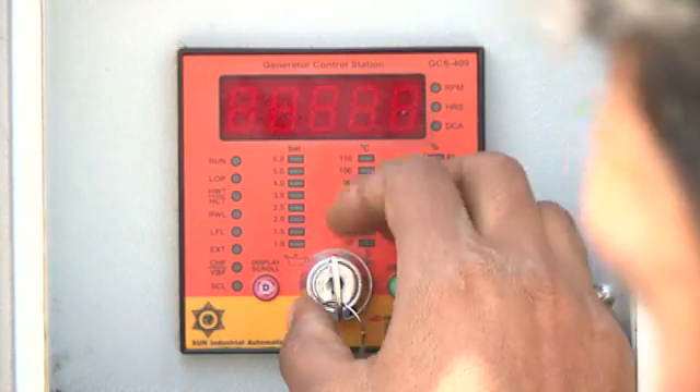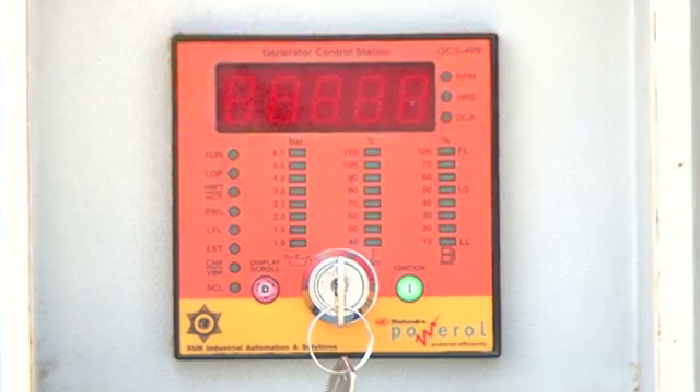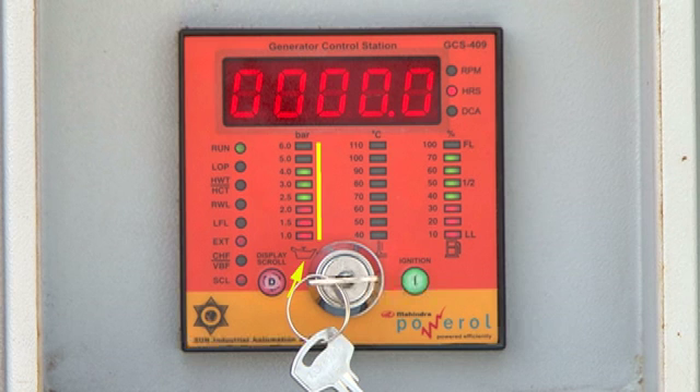Put the key switch in off mode when the genset is not in use. This will prevent unwanted discharging of the battery. The GCS senses the lube oil pressure, water temperature, and fuel level through the respective sensors fitted in the engine. These inputs are connected to separate bar graph indicators in the GCS panel.